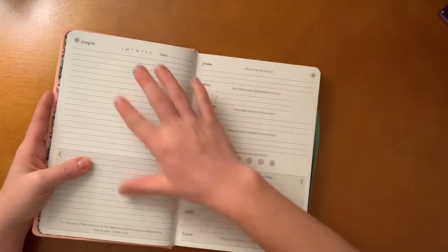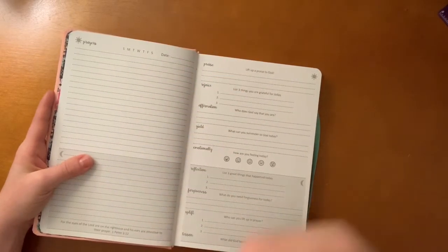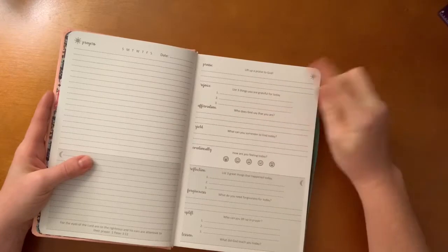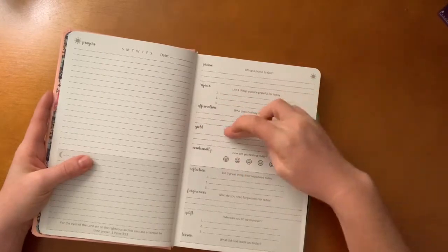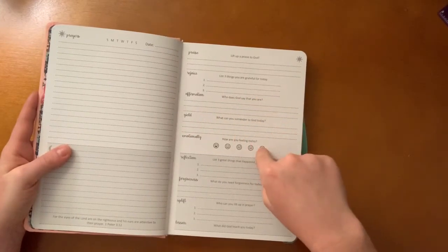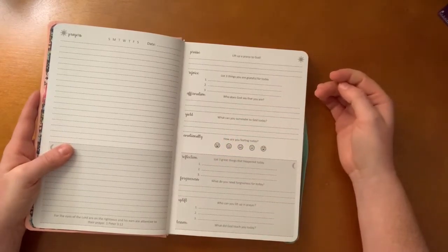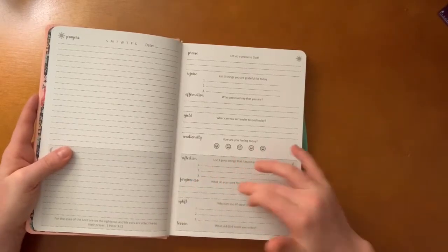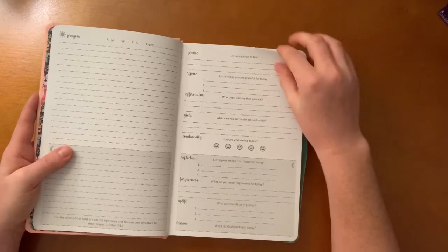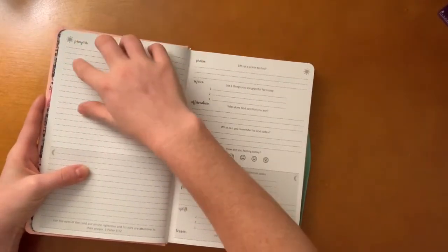The daily layout lets you circle the day of the week and write the date. It has a bible verse at the bottom. You have a Praise section — lift your praise to God. A Rejoice section — three things you're grateful for. An Affirmation — who does God say you are? A Yield — what can you surrender to God today? An emotional check-in — how are you feeling? A Reflection — list three things that happened today. A Forgiveness section — what do you need forgiveness for? An Uplift — who can you uplift in prayer? And a Lesson — what did God teach you?